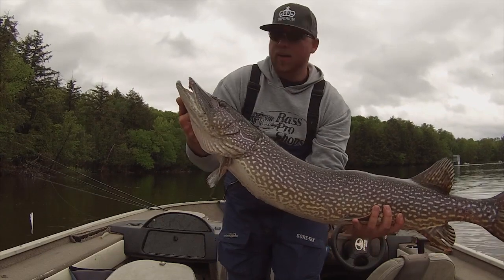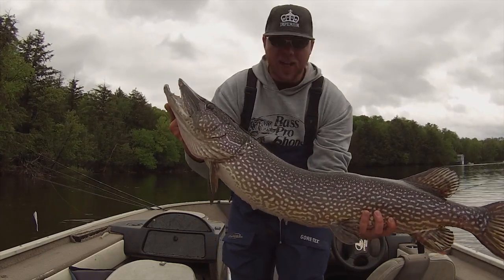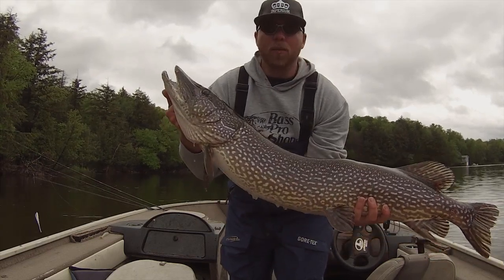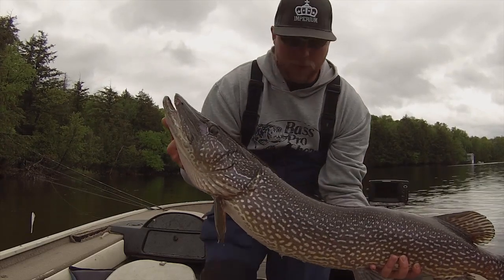Alright, that's a good fish right there. So today — I know a lot of you have been waiting for it — I'm going to go over my top five spring pike lures. Let me get this fish back and we'll do it.